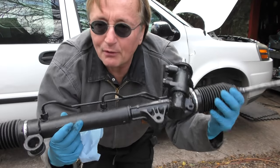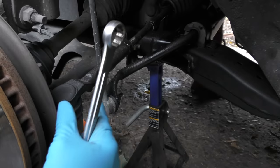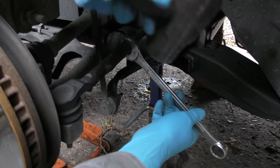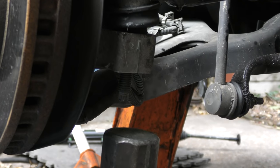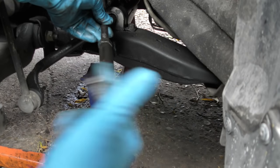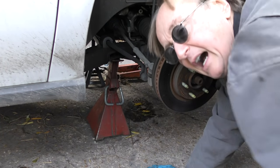Years ago I tried fixing them but it never works — you're best to replace it with a new rack. Now the first thing you have to realize is the tie rods don't come with the new rack. So first you want to loosen these bolts that hold it on, then remove the bolt that holds the tie rod on, knock the tie rod off, and unscrew the tie rod from the rack assembly. Do the same thing on the other side.